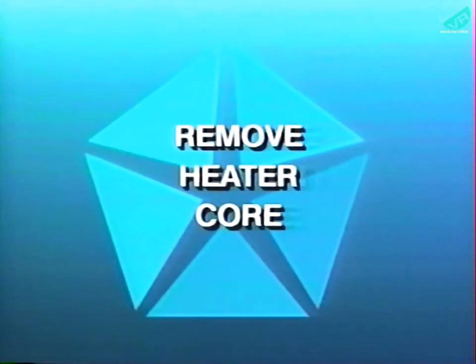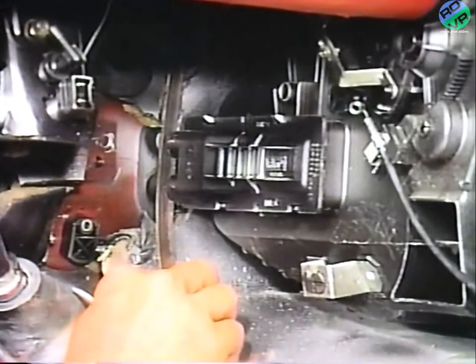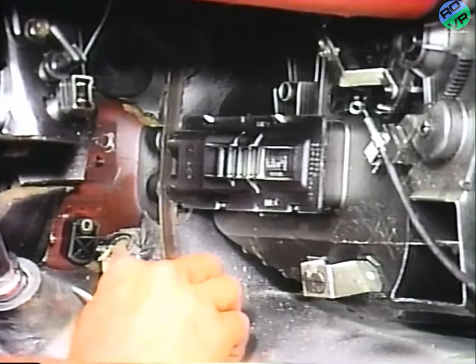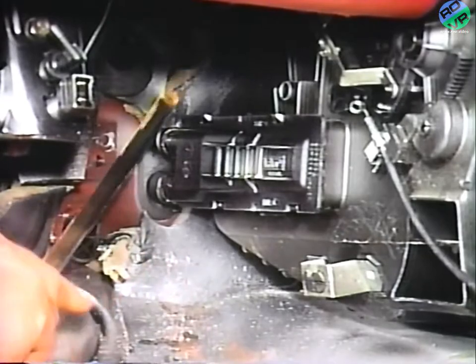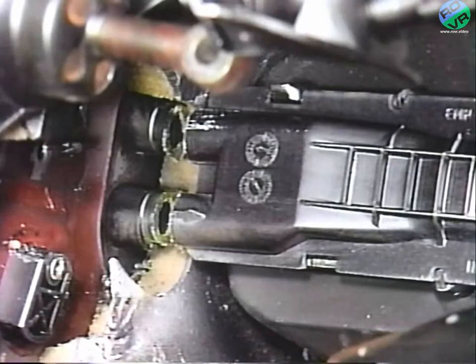Next, the heater core must be removed. To do this, cut the heater core nipples off with a hacksaw blade or similar tool. When doing this, cut the nipples flush with the heater core as shown here to assure there is enough room to remove the old core.